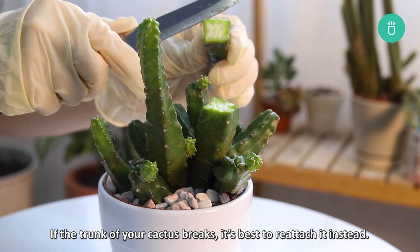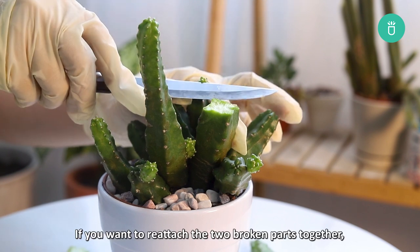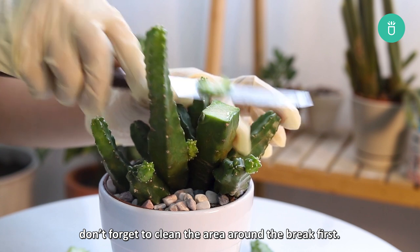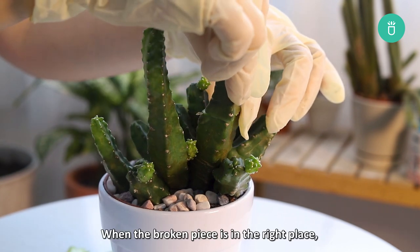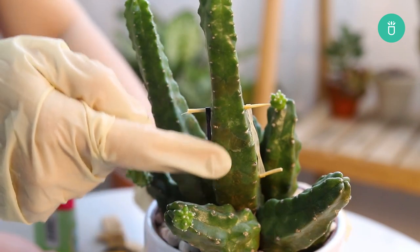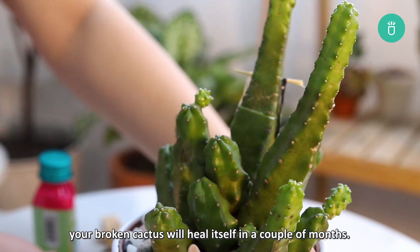If the trunk of your cactus breaks, it's best to reattach it instead. If you want to reattach the two broken parts together, don't forget to clean the area around the break first. When the broken piece is in the right place, you can use a rubber band to keep it attached to the plant. With the right growing conditions, your broken cactus will heal itself in a couple of months.